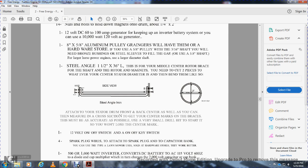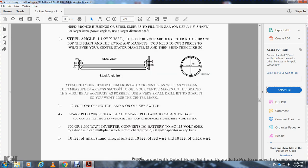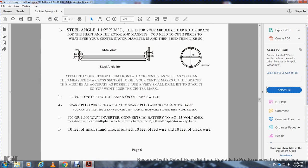Two types of spark plugs with the capacitor bank — you can use a lawn mower type, found in solid hardware stores, which would work better. One 5,000-to-1,000-watt inverter, converted to DC battery to AC, 115 volt, 600 hertz. The dial can multiply with a turn, changing from 600-volt to 6,000-volt capacitor cap bank. 110 feet of small strand wire, insulated, with 10 feet of red wire and 10 feet of black wire.